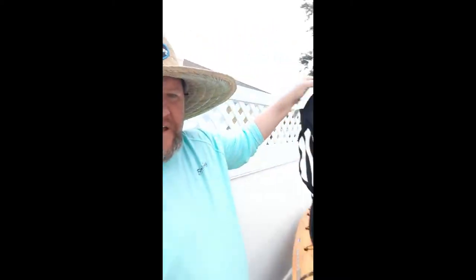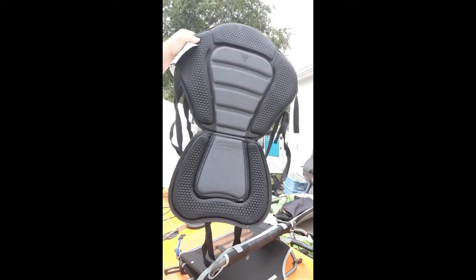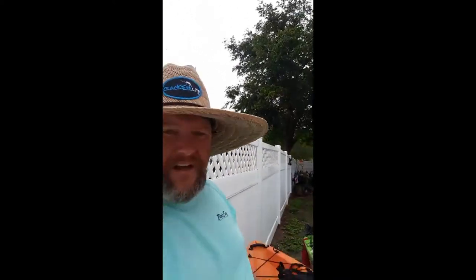The whole upgrade took about five minutes. The stadium chair itself, ordered from Amazon, was $45. I hope this helps you guys out — we didn't see a whole lot of seat upgrades for the Tarpon 120, and when we did they were for the old-style seat which is really just a pad and not too comfortable. Hope this helps — if you like the channel, hit the subscribe button. Have a good one, guys!